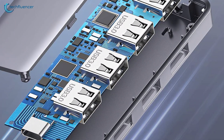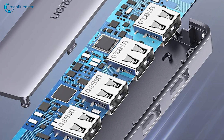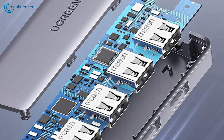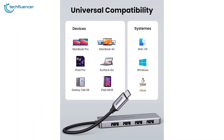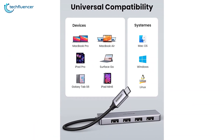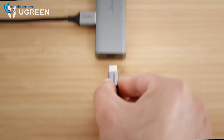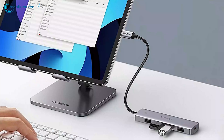Designed with stability and security in mind, this hub offers robust protection against over-voltage, over-current, and short-circuit issues, ensuring your devices remain safe. Widely compatible with a range of devices, including MacBooks, iPads, Surface Books, and Android smartphones, this slim and portable hub seamlessly integrates into your workflow, boosting productivity wherever you go.